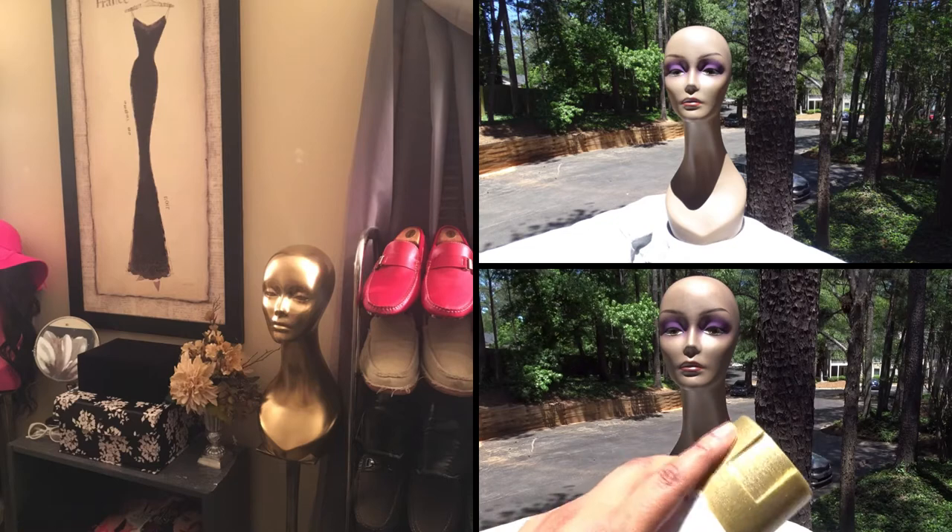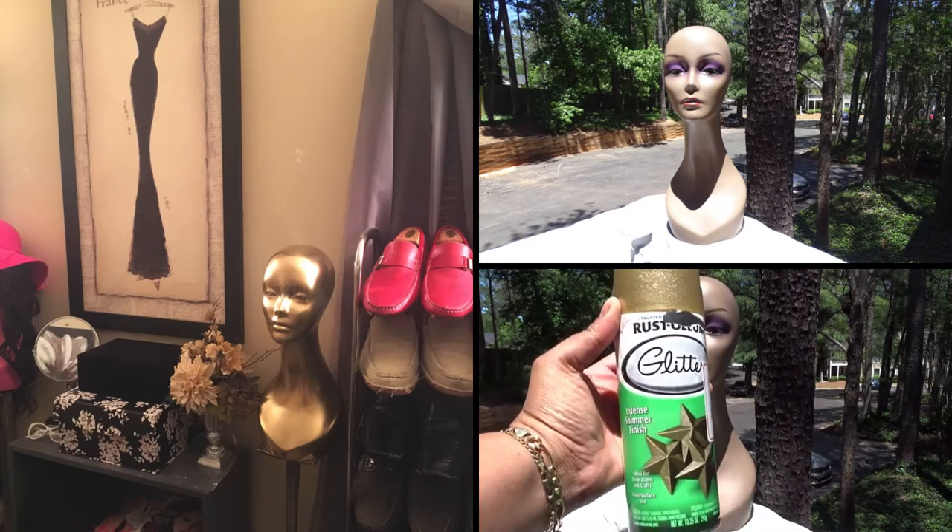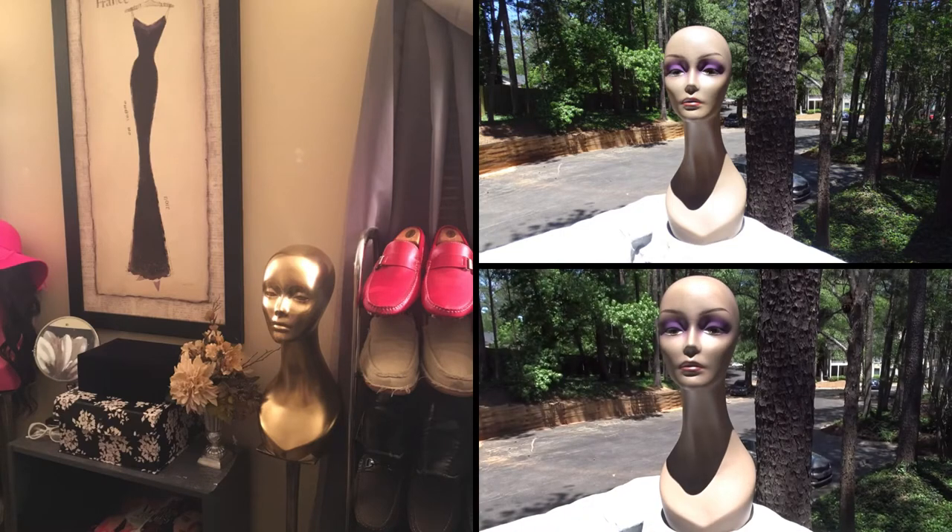The glitter will make the metallic gold a bit darker once I spray it on — that's what I'm using. I'm gonna go ahead and get started. I'll spray it white first with the primer and come back to show you how it looks when it's gold. I'm putting a mask over my mouth and nose, so hopefully you can still hear me.